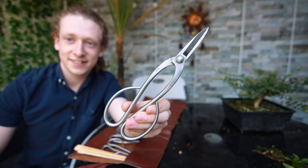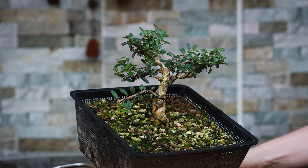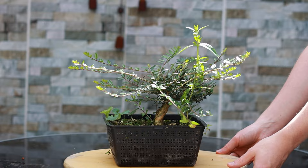Hello and welcome back to another episode of Notion Bonsai. Today we're going to be working on this Lonicera, also known as a Hedging Honeysuckle. If you have seen my other video on the Honeysuckle Bonsai, you'll recognize this one from the end of that video. Only a few weeks ago we gave this tree a prune back, and in that short amount of time it has put on a lot of growth since then.